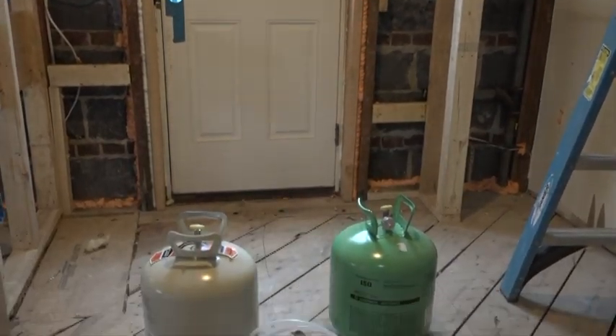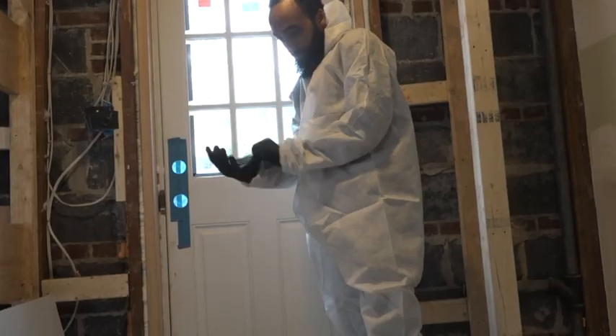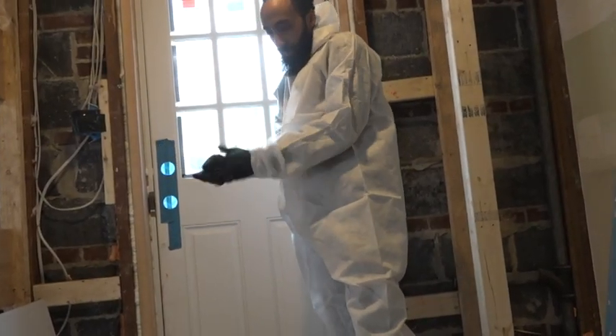Today, Mike Beverly is going to show us how to use a two-part froth pack to spray closed-cell foam over some masonry thermal nosebleeds.